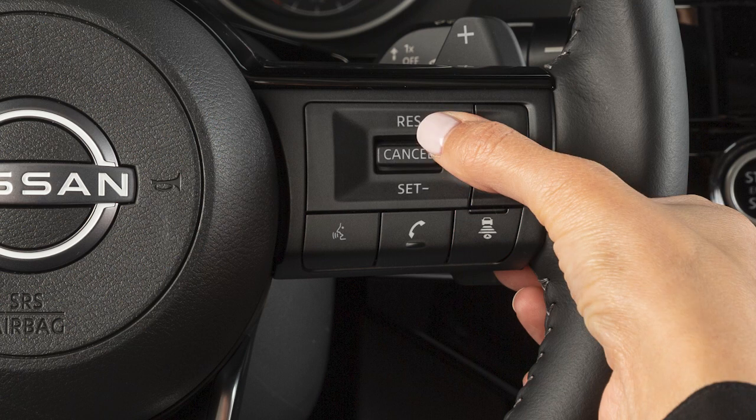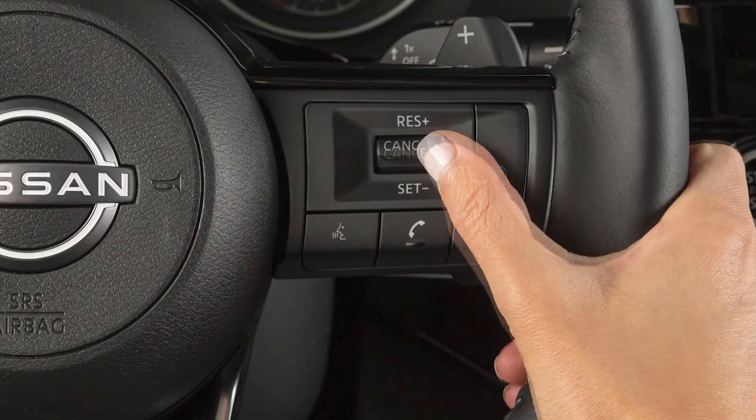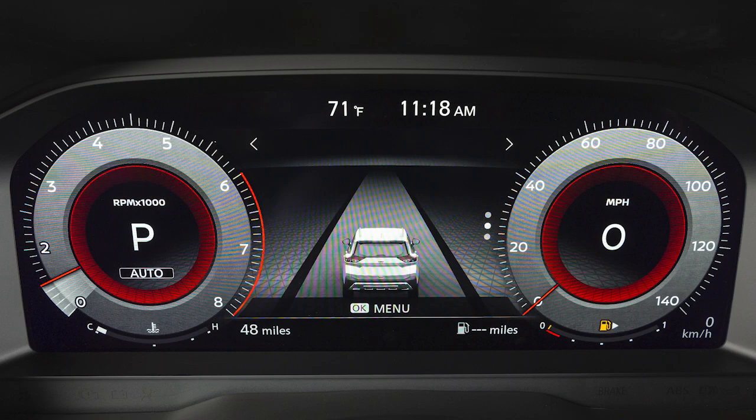If you push the switch down and quickly release it, each push will decrease your set speed by about one mile per hour. Press cancel or tap your brake pedal to cancel cruise control. Push this switch up to resume cruising at your last set speed. Push this switch to turn cruise control off completely.